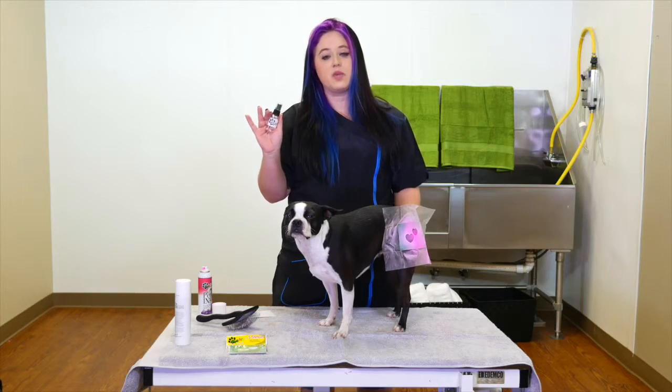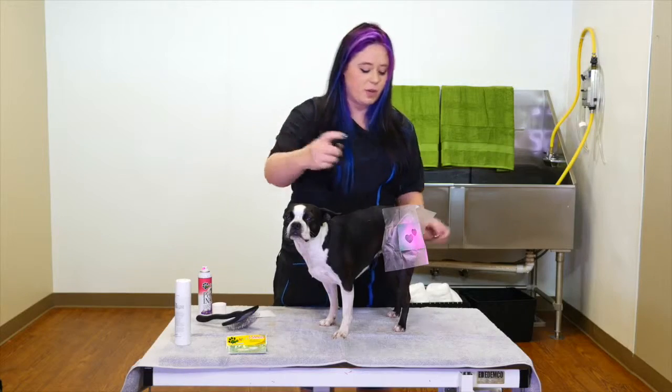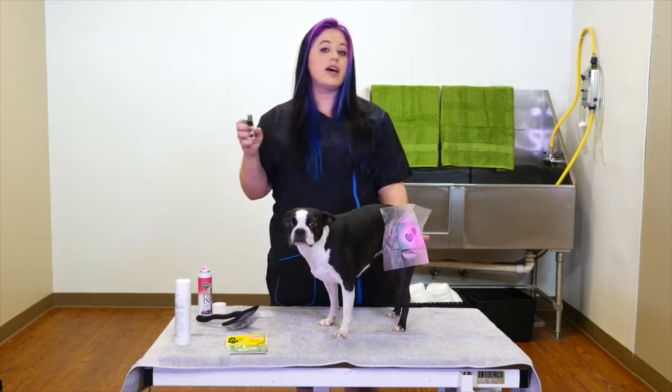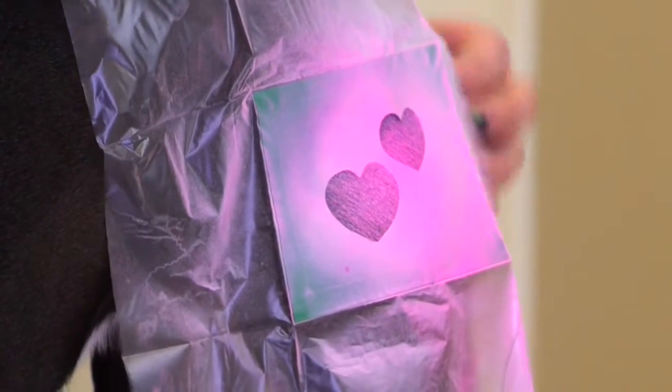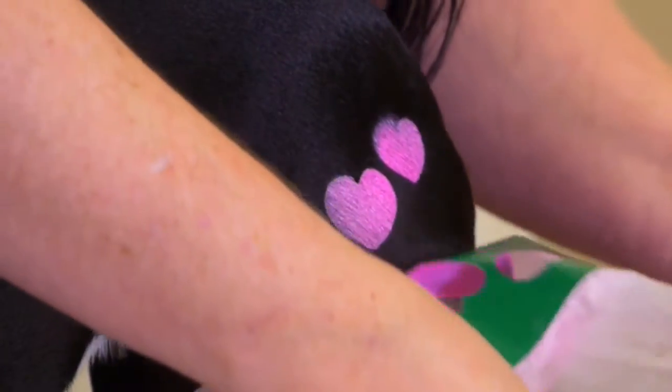We're going to finish off this design with the Bark Art Sealer Spray. This helps protect your design from rain, wear, anything like that. All you have to do is apply a couple sprays, allow it to dry, and that will really help set your design in. And again, this is why a splash guard is such a good thing, because it will kind of go over it — you just peel that off.